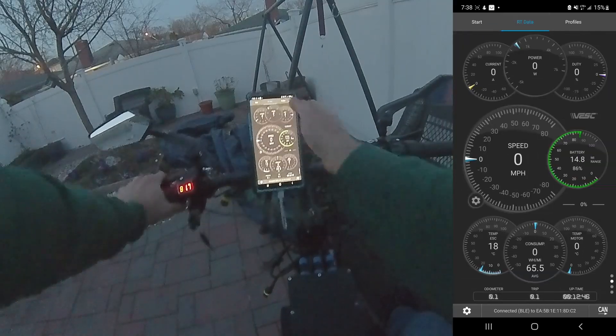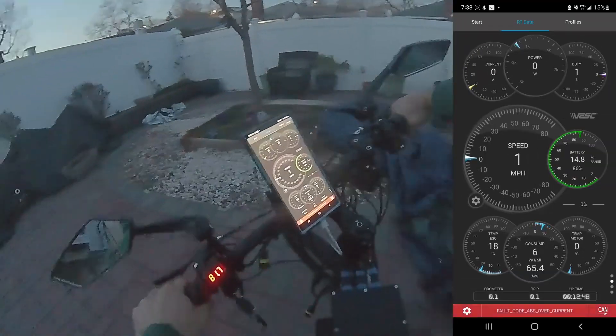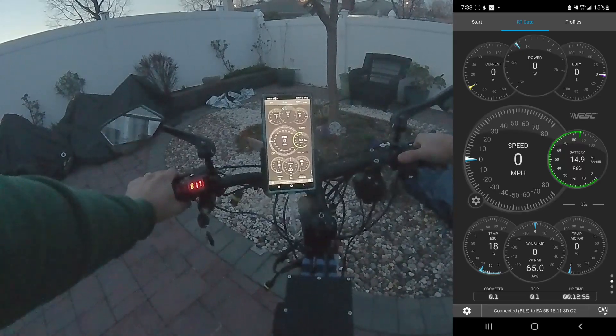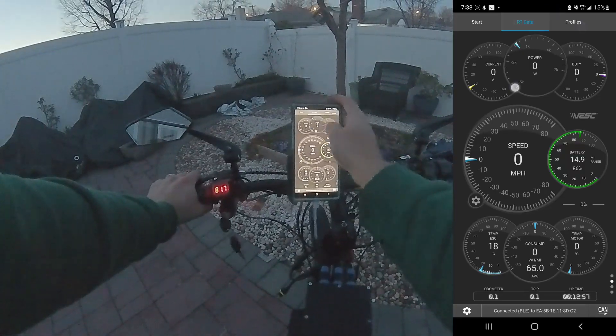Let's see if that changes anything. We got an over current fault — because we went over the absolute limit.